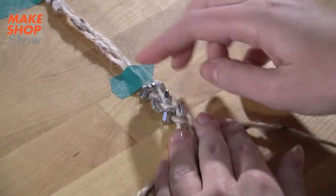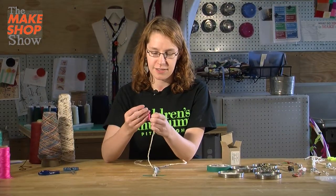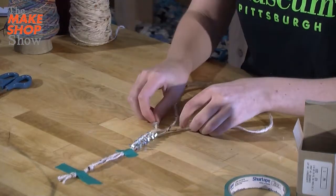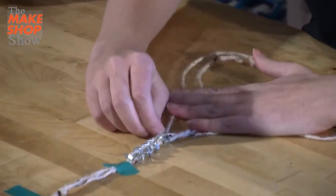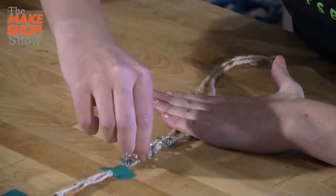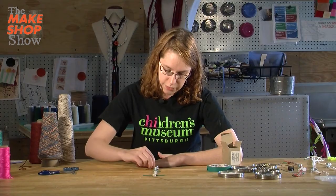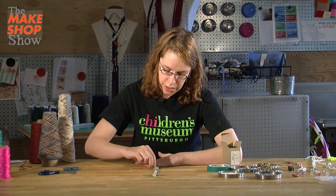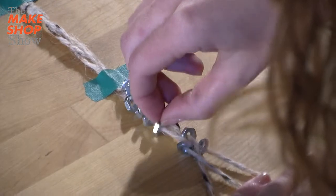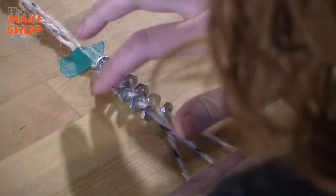I'm doing my last hex nut — I'm going to slip it on the yarn and pull it to the rest of them. I'm going to hold this with one hand and try to push everything up one by one, moving each a little bit closer to get everything nice and tight. The tighter it is, the better it will hold together when you're wearing it and it's moving around. Try to make it as tight as you can.